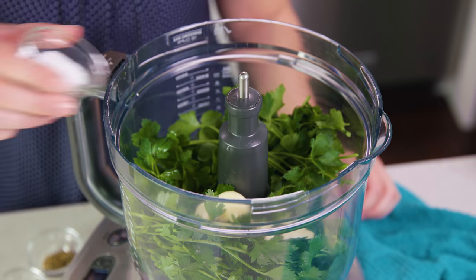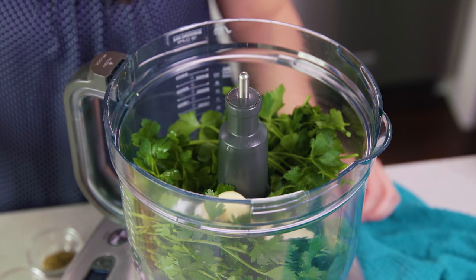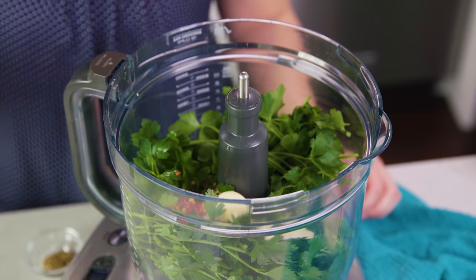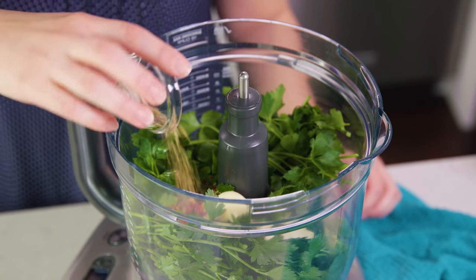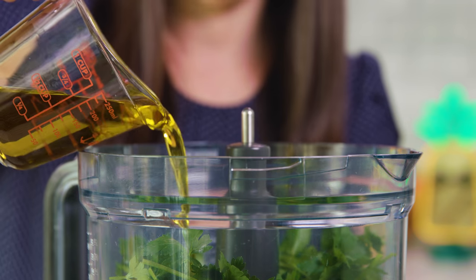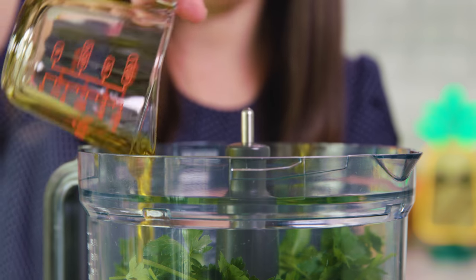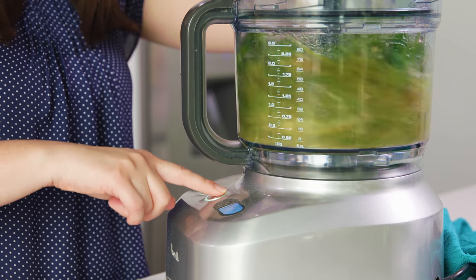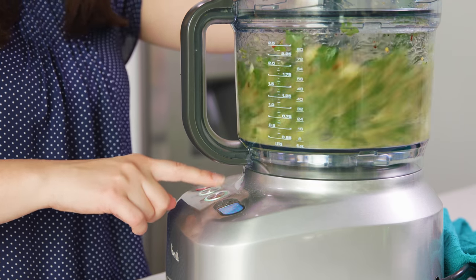We're almost done, just a few more ingredients. You'll also need 1 teaspoon of salt, 1 1/2 teaspoon of black pepper, 1 1/2 teaspoon of red pepper flakes, and 1 1/2 teaspoon of dried oregano, and last but not least 1 1/2 cup of good quality extra virgin olive oil. Then just pop the lid on and we'll pulse this until it's basically pureed.